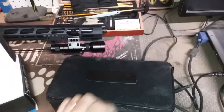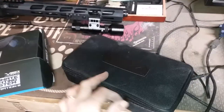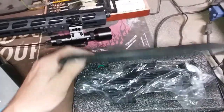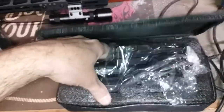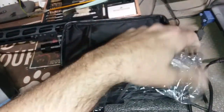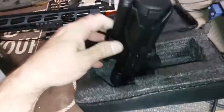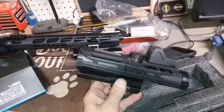Nice zipped padded case, packaged nicely — and look at that, red dot included!